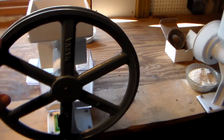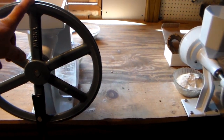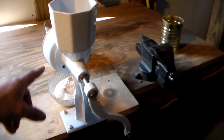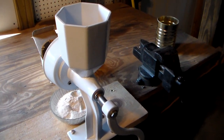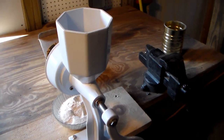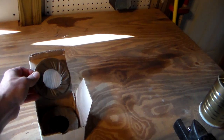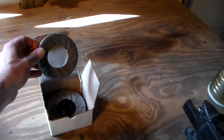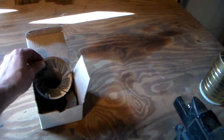This one comes with two sets, so I should be set for a while — this is the Country Living. This other one I only have one set for, which I will be purchasing another one, probably as a birthday present. This one also comes with the ability to do oily nuts or oily beans, so you can make peanut butter with it, and that's a big plus.